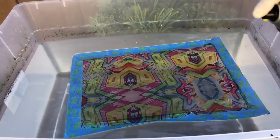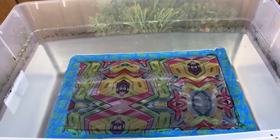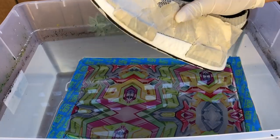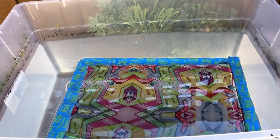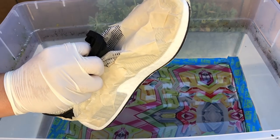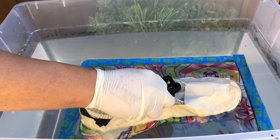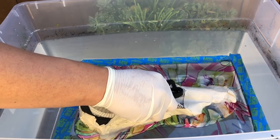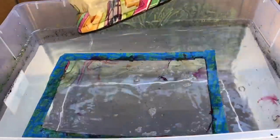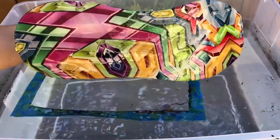Alright, I'm going to go ahead and throw it in. There we have it. Oh, this is crazy. Oh my gosh, look at the bottom — that looks crazy.